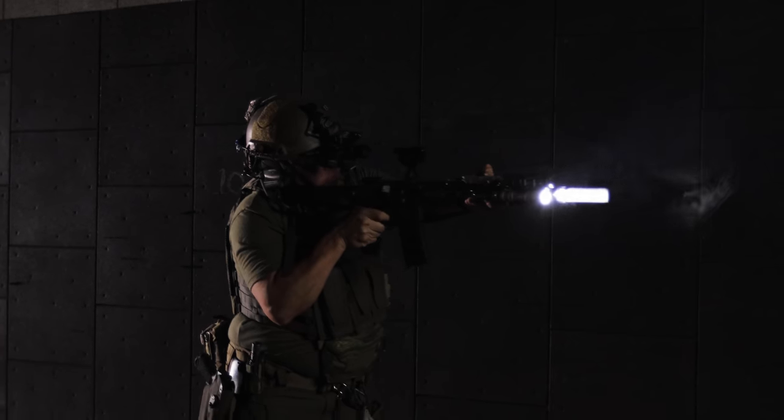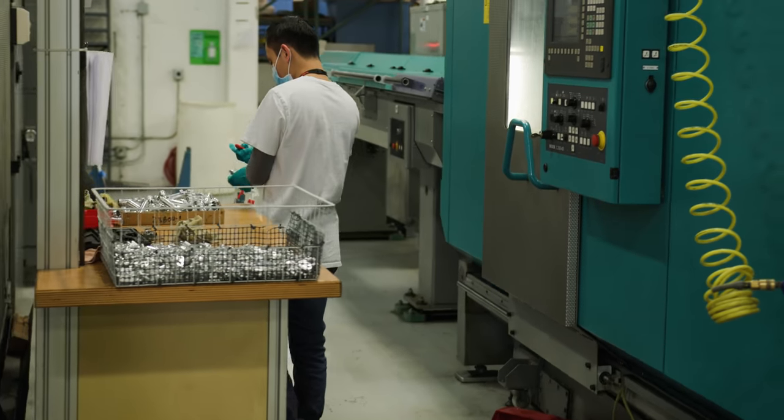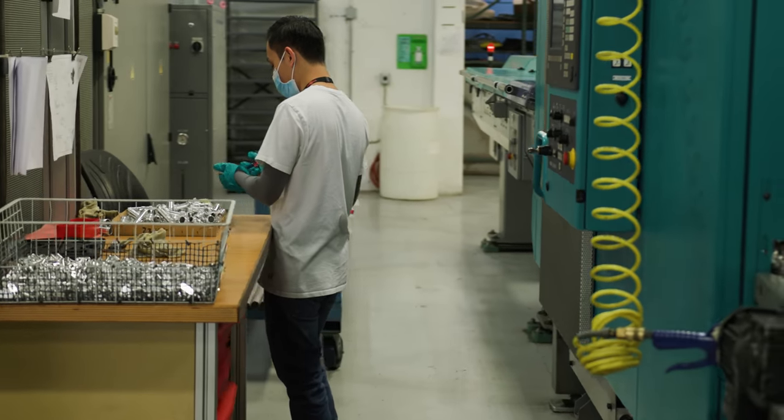Once we get the product into the prototype phase, we're able to take the product and hand it off to our program managers. We also hand them off to subject matter experts in the sectors that the product would be utilized. We get all the feedback from our testing and then move into our pre-production phase, where we actually move the component parts into our machine shop and get actual product made. Once we have parts that are production equivalent, we start going into our testing phase.